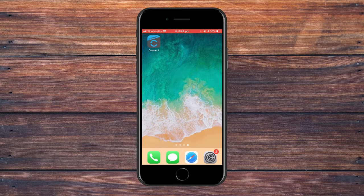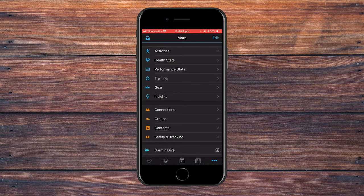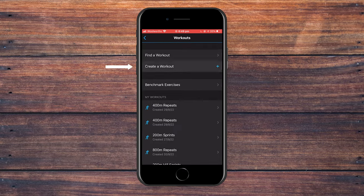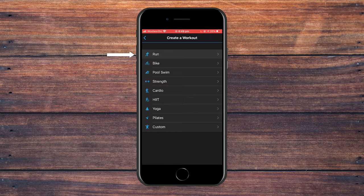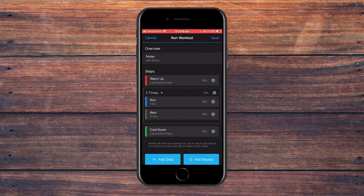So launch your Garmin Connect app, then click the bottom right hand corner on the three dots saying more. Click training in the middle, workouts up the top, and then create a workout. From here, click run and this screen is going to pop up with all the information. Because we're doing intervals, we're going to delete the run step in the middle, and then down the bottom right click add repeat.